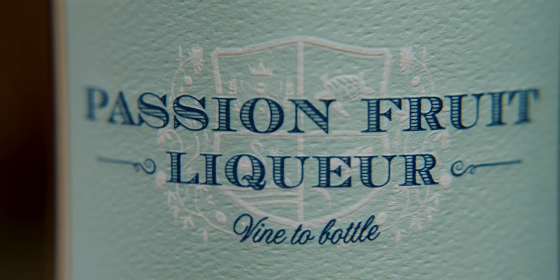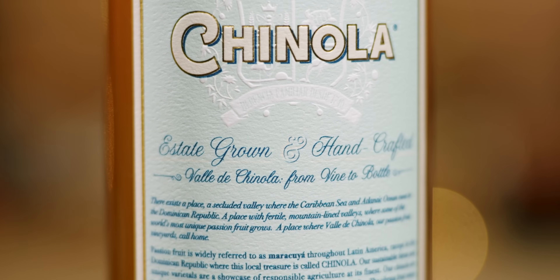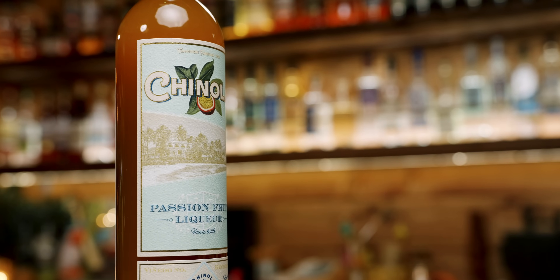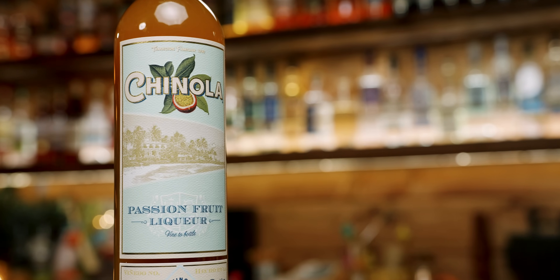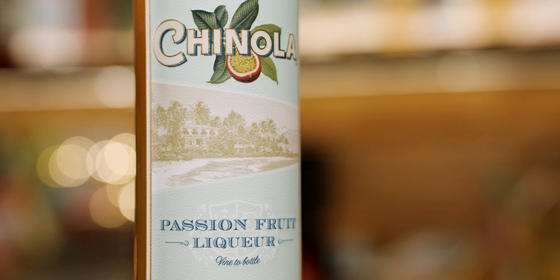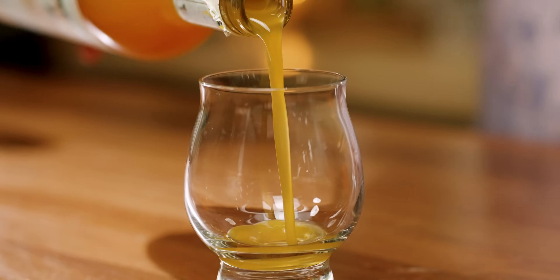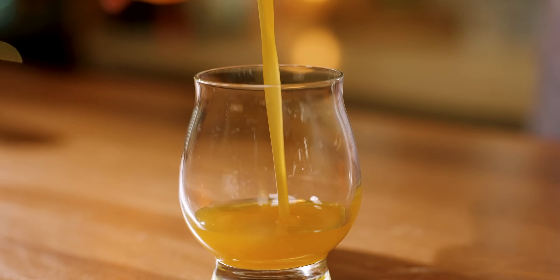Chinola is a passion fruit liqueur that is estate-grown and handcrafted in the Dominican Republic. It is made from 100% fresh passion fruit and a neutral cane spirit. It comes in at 21% ABV or 42 proof. There are no artificial colors or flavors, and it tastes amazing.